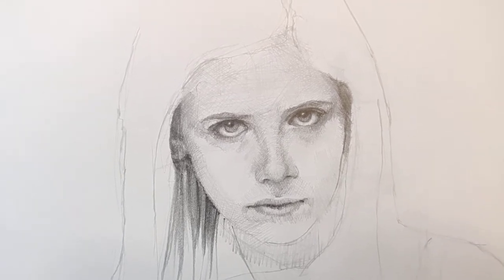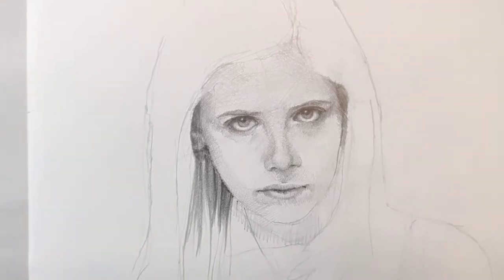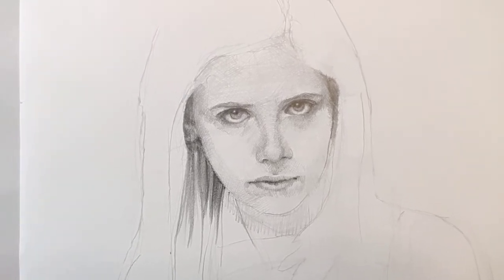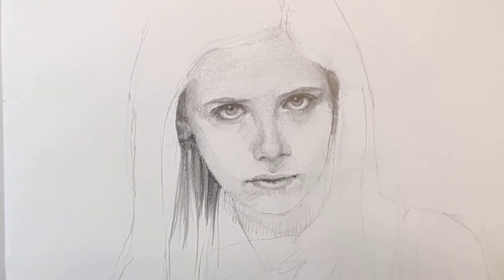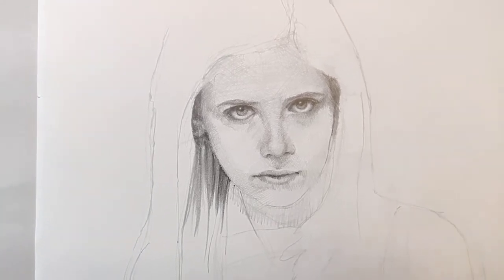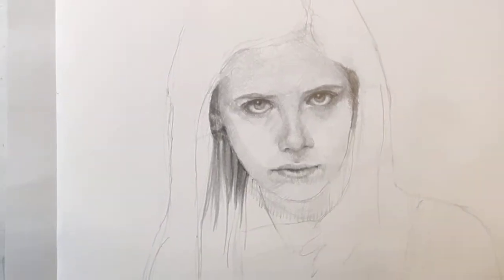The harshness in her eyes and things like that — I'm really liking it so far, having a lot of fun. Taking my time is probably what's most important: not going too fast, not trying to finish it too fast.